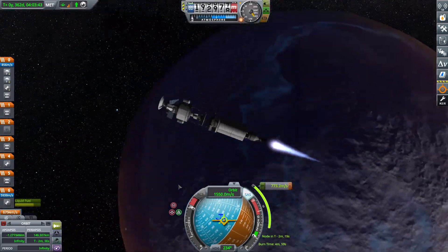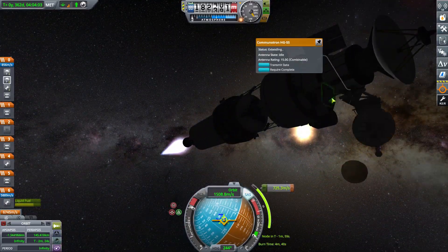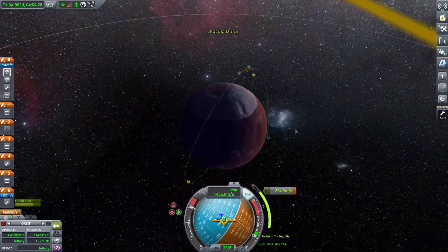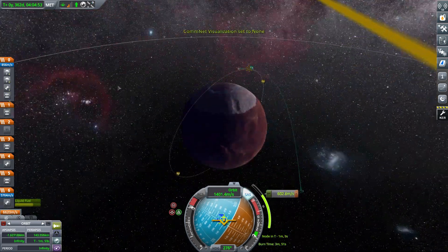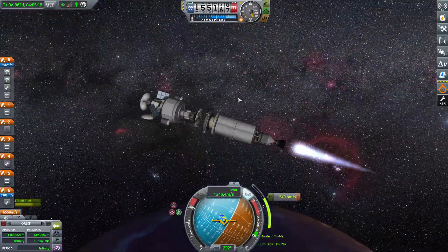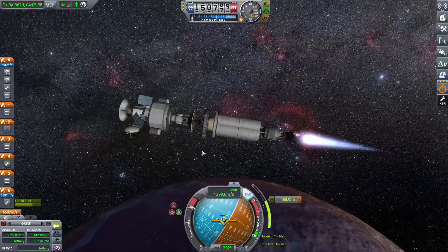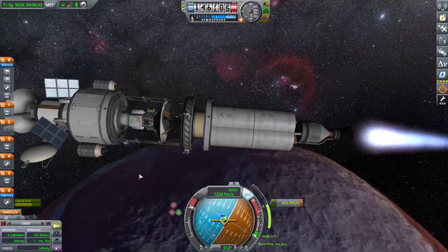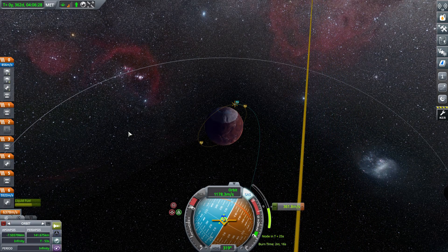I fast forward through most of the burn since watching long burns can be a bit tedious. We went ahead and deployed all the solar panels and all the peripherals, making sure everything was working smoothly. The satellite was ready to decouple whenever we got circularized.